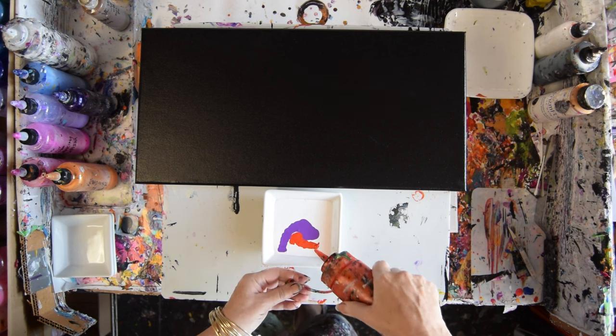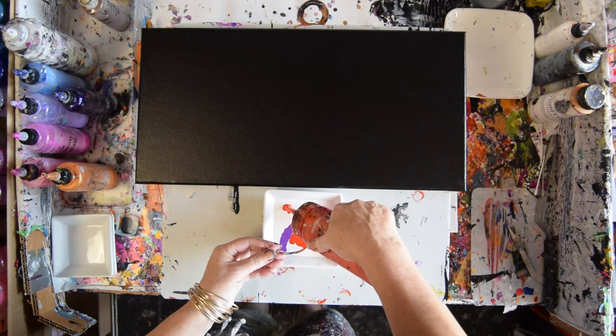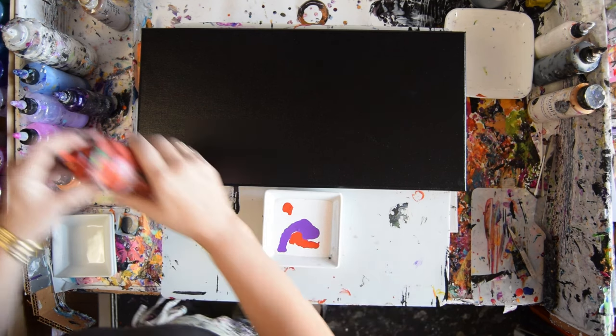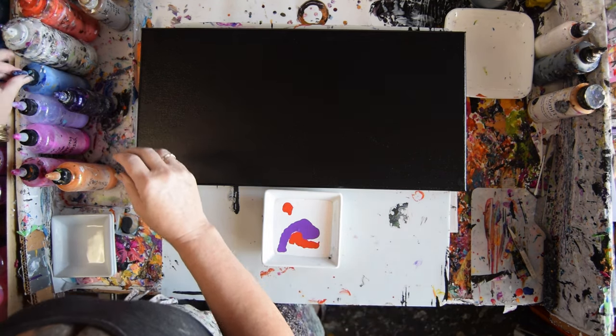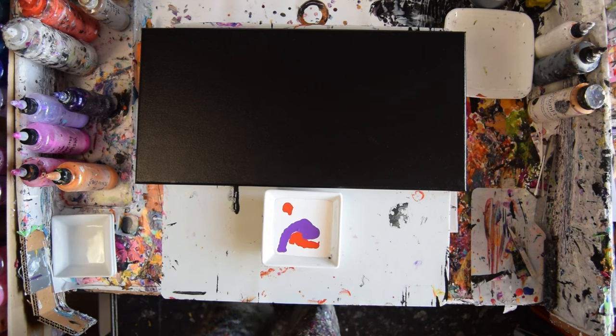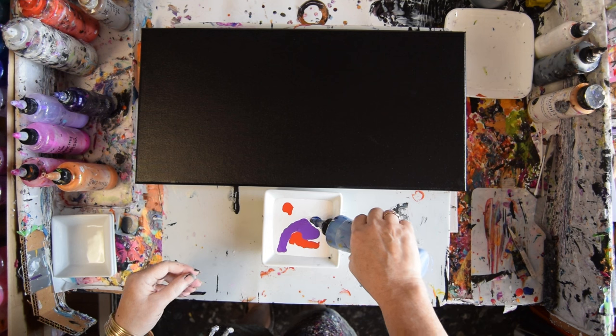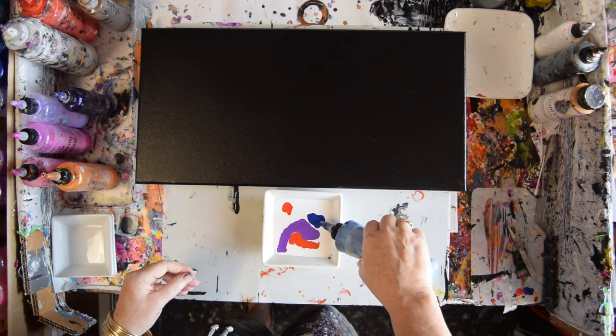I don't even think I would mind if a little bit of white showed. I probably could have hit it with a torch, but there are so many bubbles in it from me shaking it up. It shouldn't make any difference. This is Egyptian Blue — I'll list the colors under the video. Saffron, Egyptian Blue, and Wild Orchid are all Prism Pours.